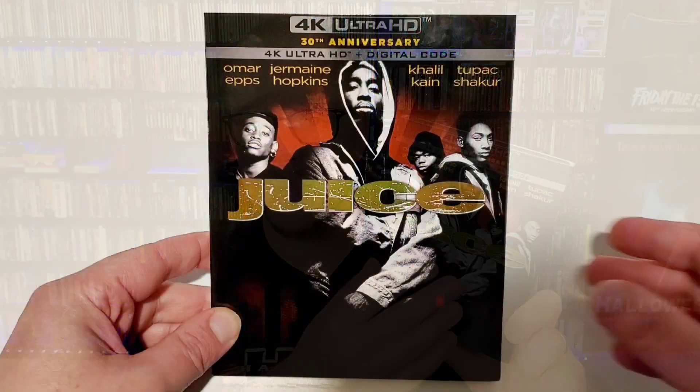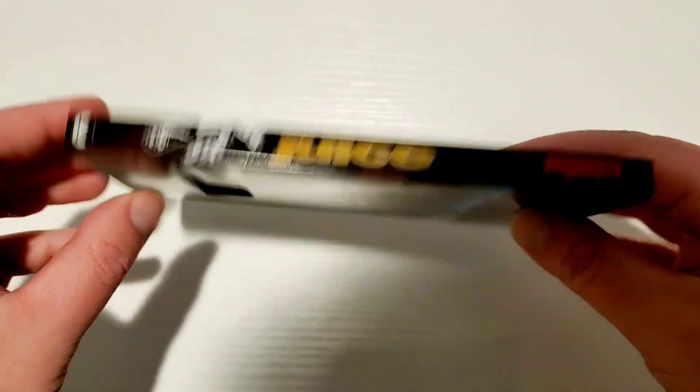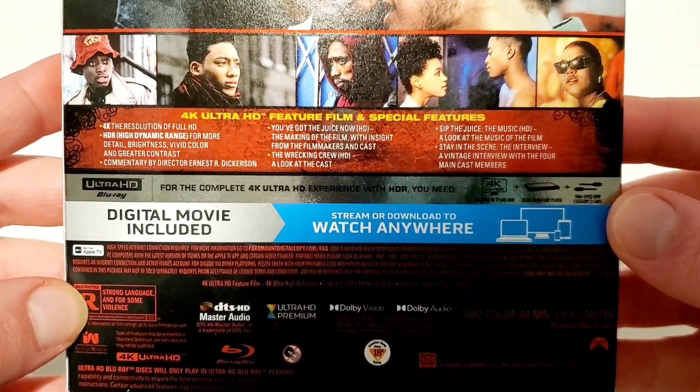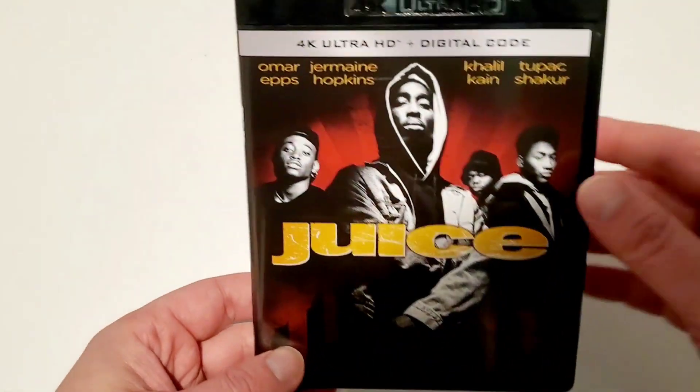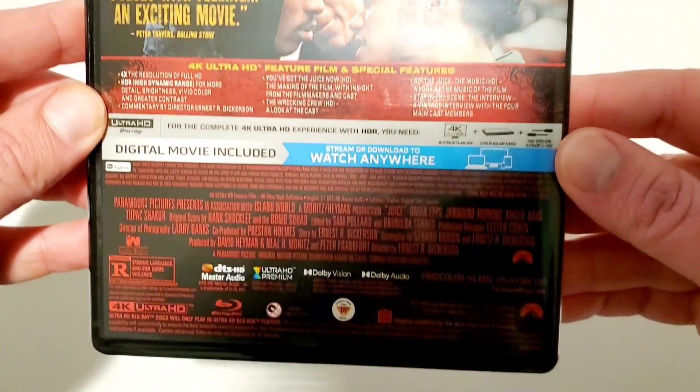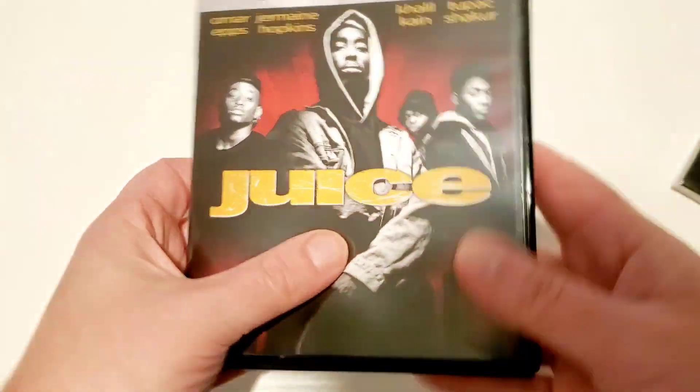If you don't have any of those previous releases, the special features will be new to you. Getting into the packaging — this is a really solid package. I love this slipcover: the reds behind Tupac in the hood, the black and white imagery, and the gold metallic 'Juice' title that shines. It looks really good and crisp. I ordered from Amazon and this is maybe the first time I've gotten something where the slipcover had no damage — it's pristine. It does come with a digital code, but no Blu-ray disc.